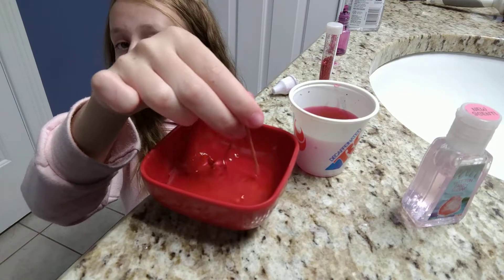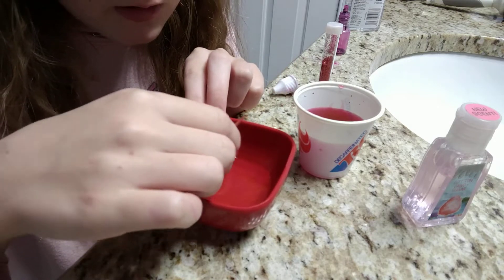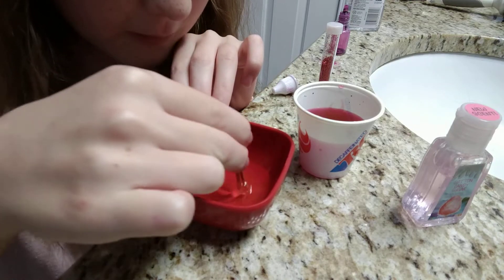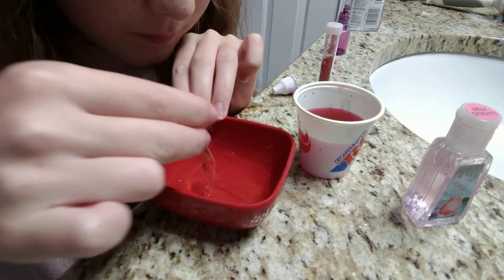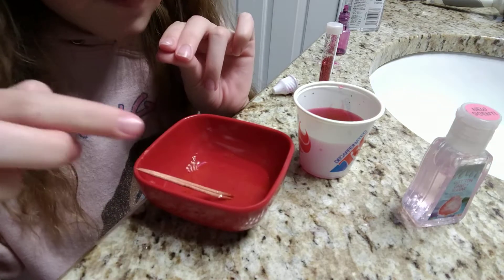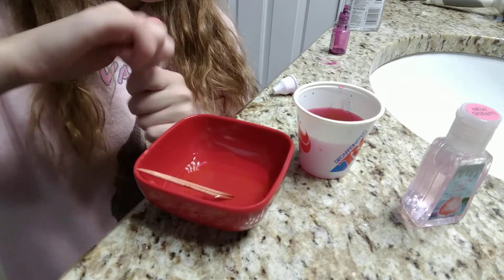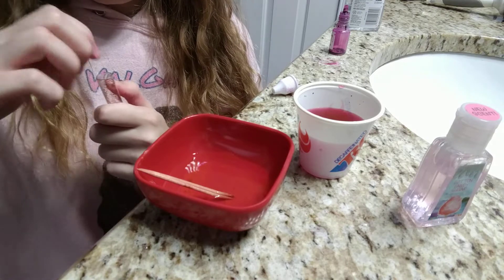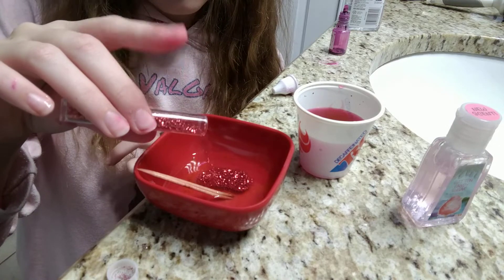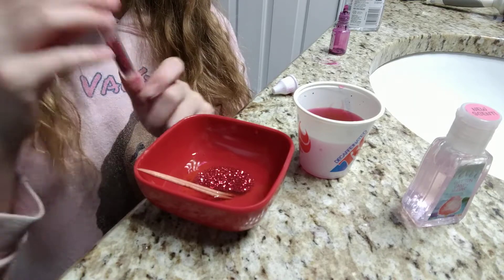Mix like this. Sorry if you guys can't see my face — you are supposed to see my face and everything else. So now it smells good. Next, you're gonna want to add your glitter — just sprinkle a little bit. There we go, not too much but not too little.